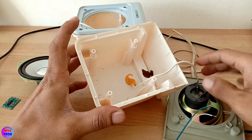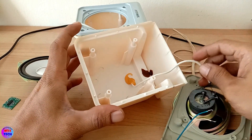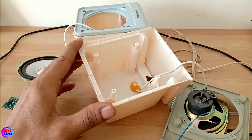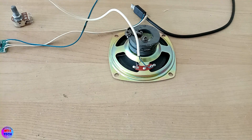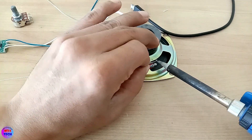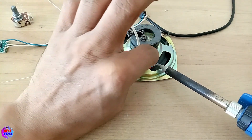I will show you the subscribe button. I will show you the speaker wire. I will show you the sound.